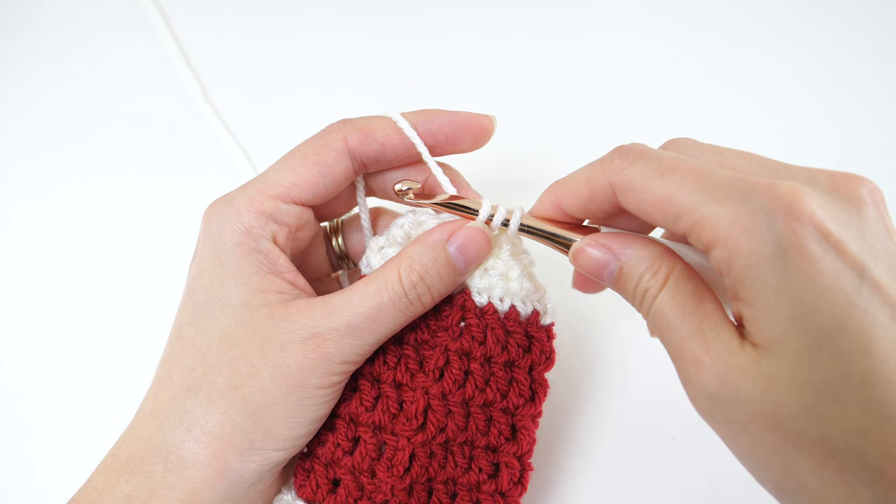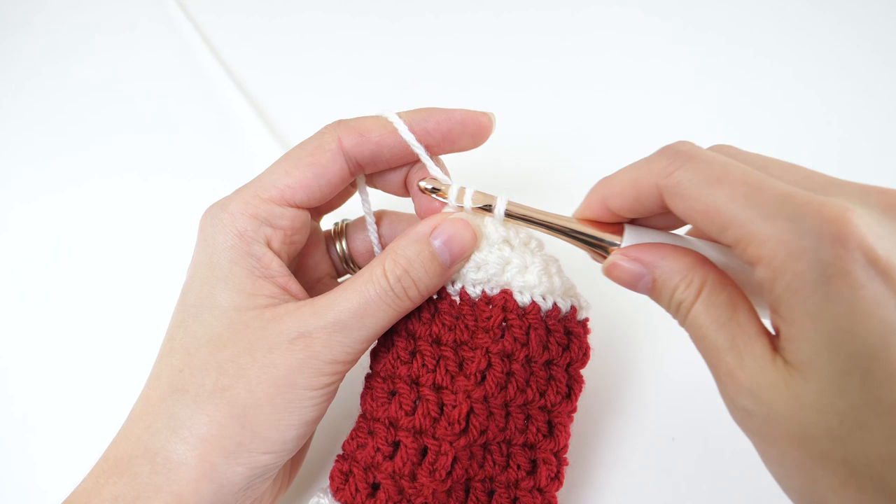For row 5, chain 1 and turn. Single crochet 2 together, twice. That'll leave you with 2 stitches.